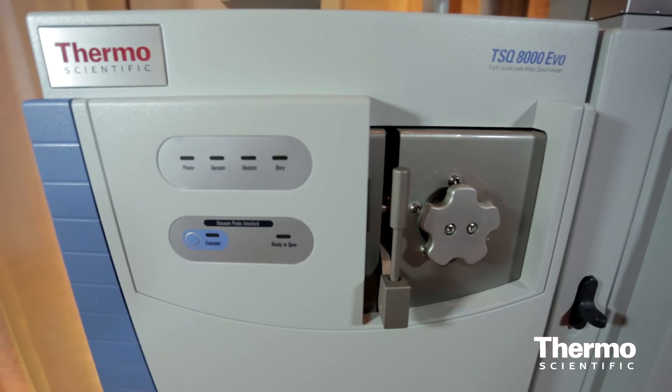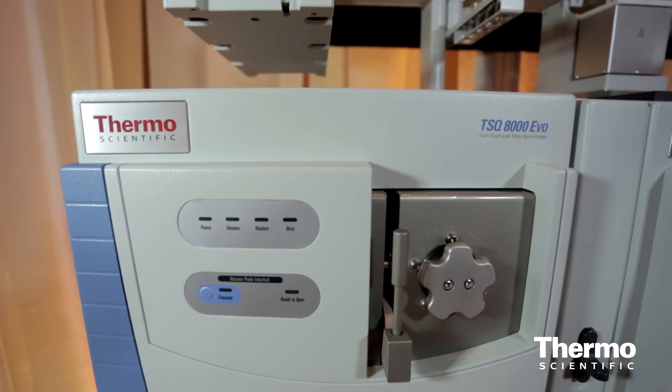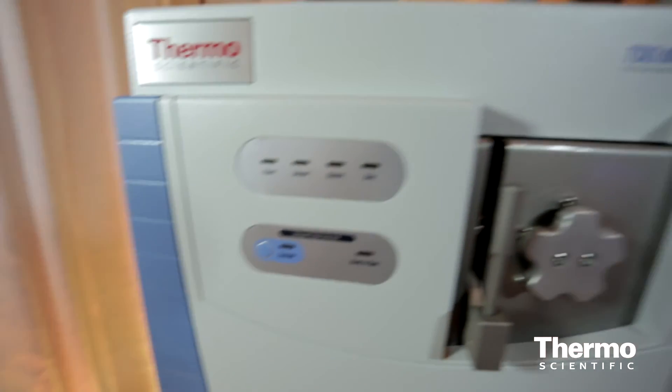So if you're in an environmental lab or a food safety lab, you really want to look at the new TSQ8000 EVO and the TSQ8000 EVO pesticide analyzer. For more information including the brochure and the new spec sheet, you can go to thermoscientific.com/TSQ and we'll have all that posted online there.